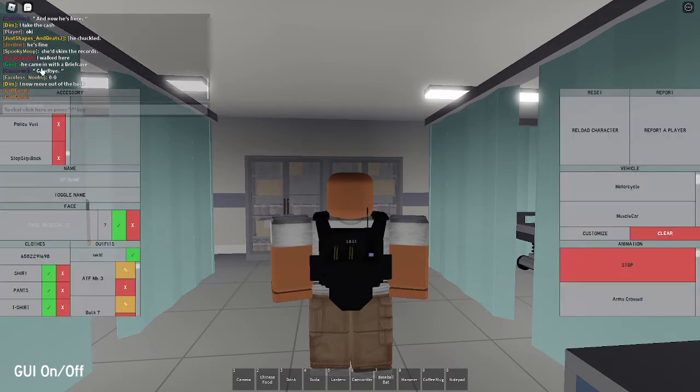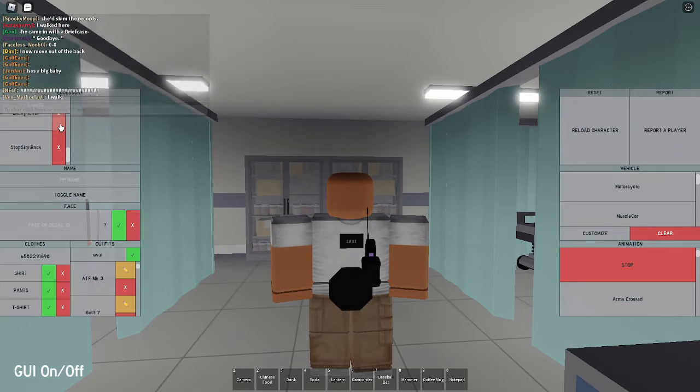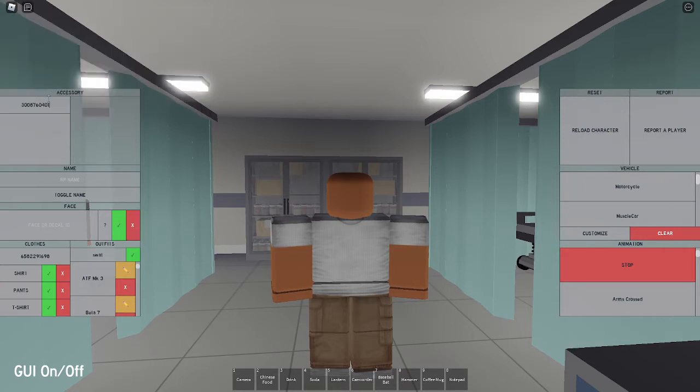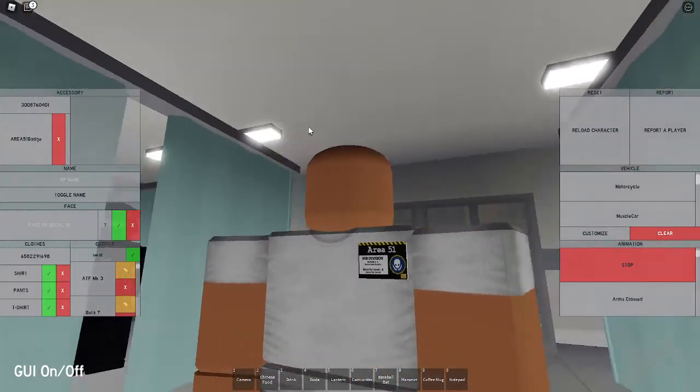We're gonna start by removing everything. We're gonna start with the patch. For the patch you're gonna put in the code 3008760401, which is gonna give you this patch right here - the Area 51 UFO Division UFO hunter badge, whatever you want to call it.